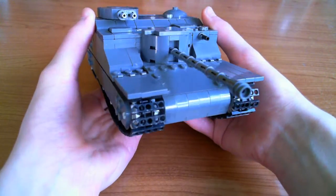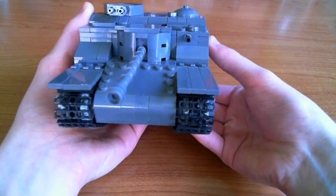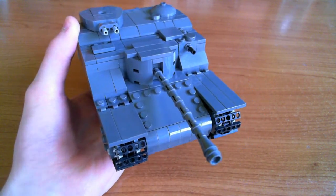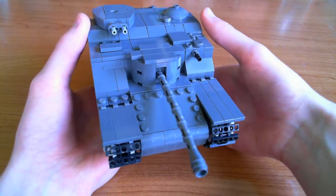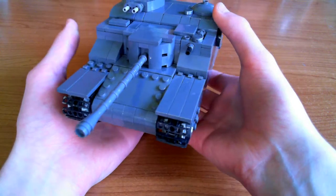Round to the front glacis plate — this piece here is actually intentionally used to reflect the real thing. It has bolts or rivets going along the sides and the top of this plate, so that's why I intentionally used that plate rather than something completely smooth. I think that's quite a nice little detail.